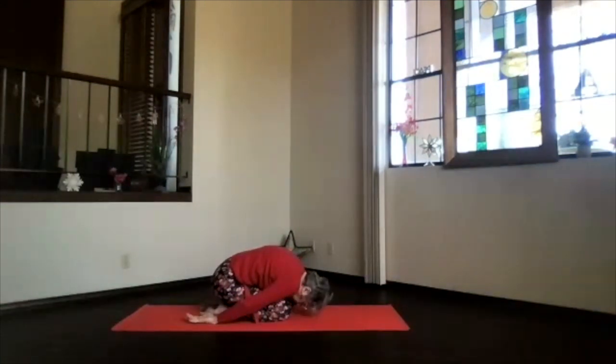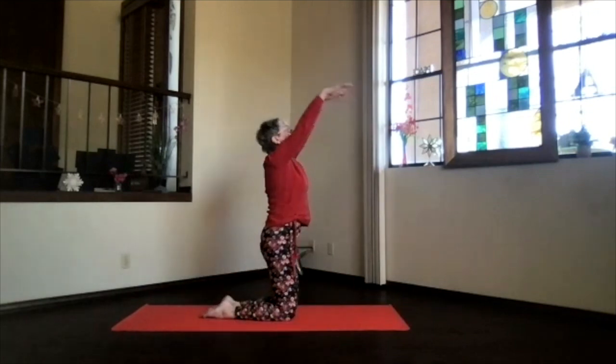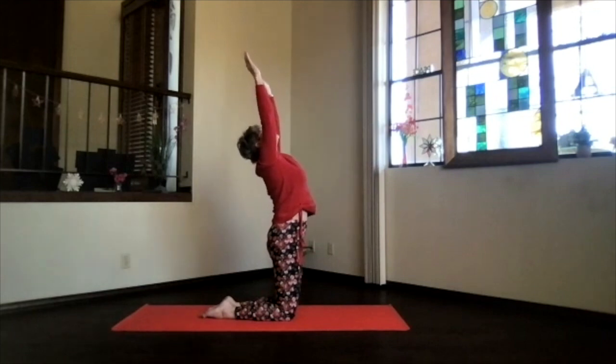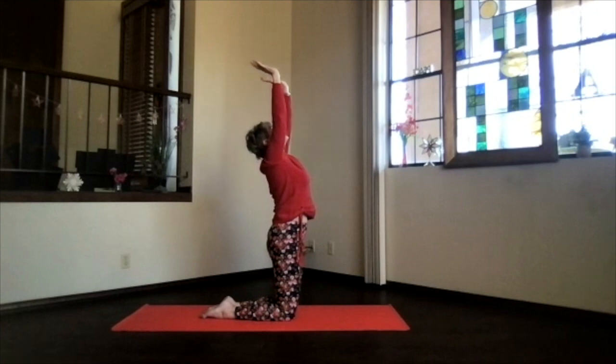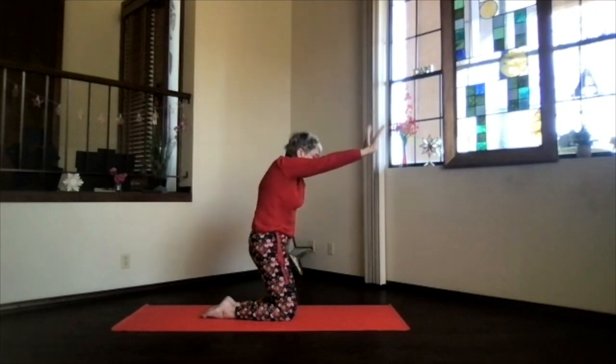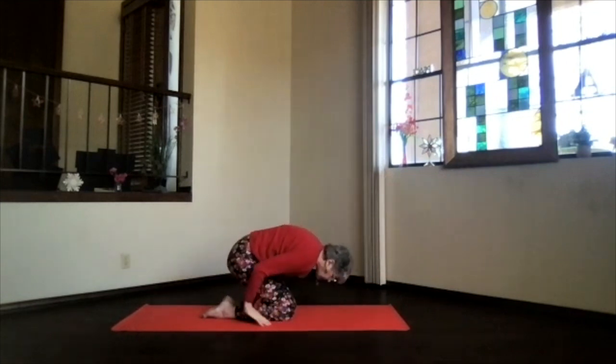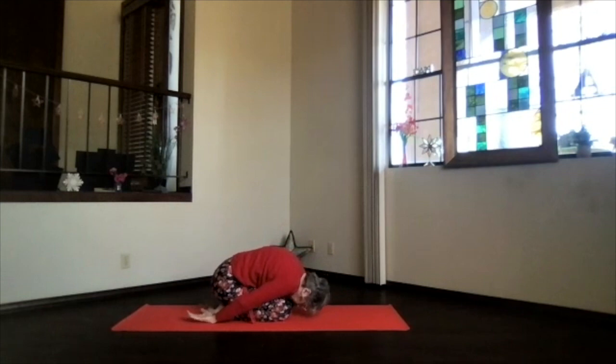Let your shoulders roll forward as you're in child's pose, and then inhale, do a nice little back bend, coming up — look toward the ceiling but chin a little bit towards your chest. Stretch out through the back of your neck as you're in the back bend, and then slowly tuck the chin in gently, sweep those hands back, and again sink into child's pose.